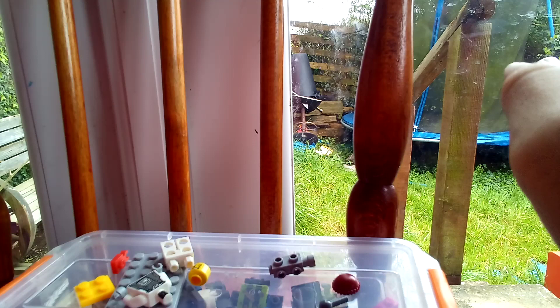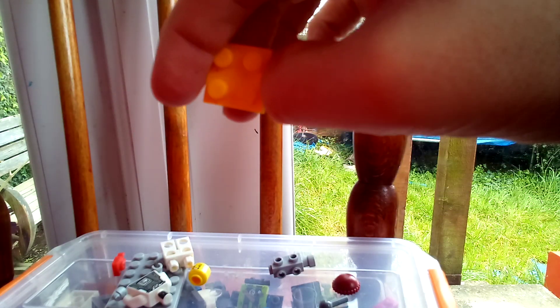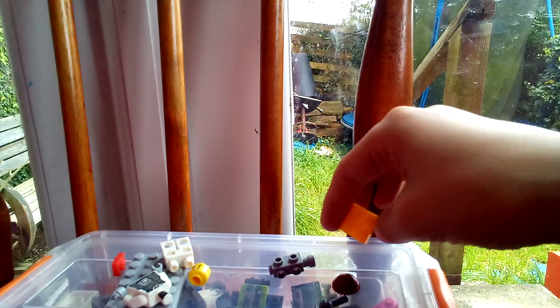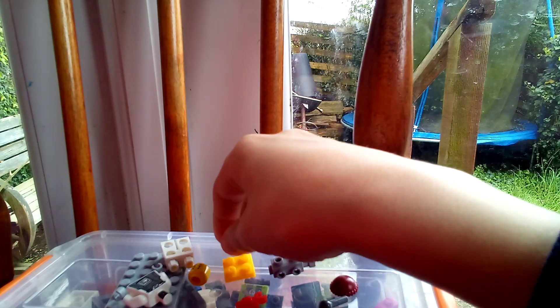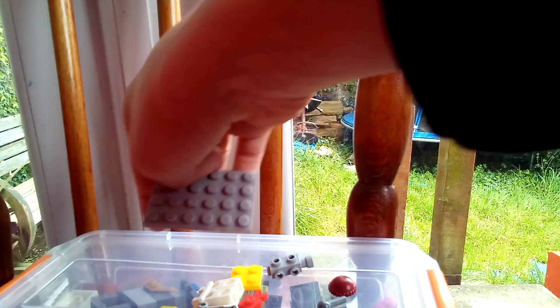I'm just gonna make my own minifig. And then this two by two plate, and then this clip piece — it doesn't have to be red. And then you can get any color of stage.